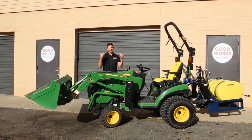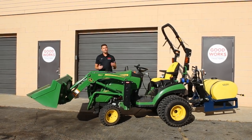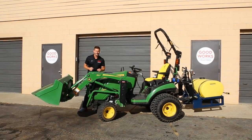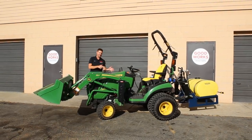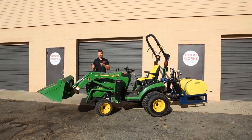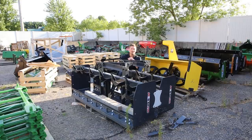If you like what you see here, consider hitting that subscribe button right underneath the video. Make sure to read through the description as well — a lot of helpful links down there, links to my website, goodworkstractors.com. I can help you with a tractor with an attachment for the front or the back, put together a whole package, and I can help with financing and shipping too.